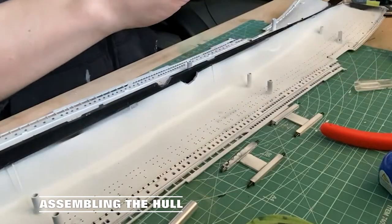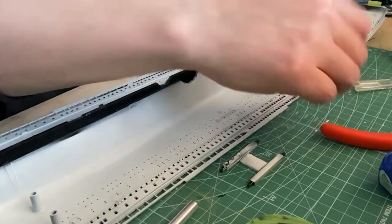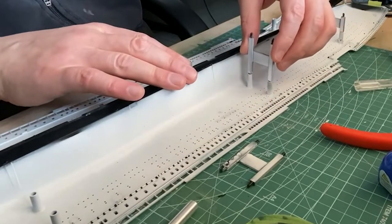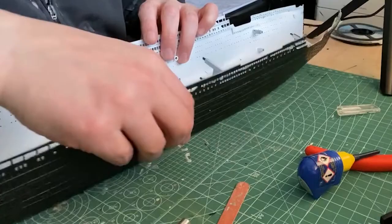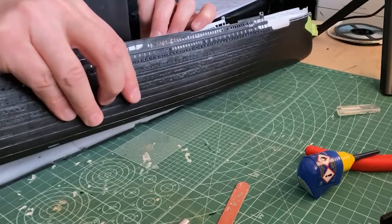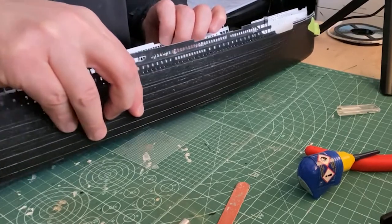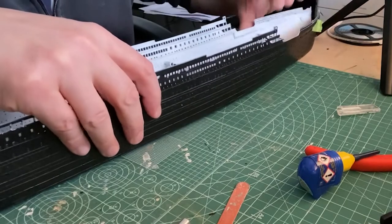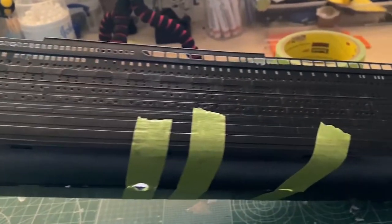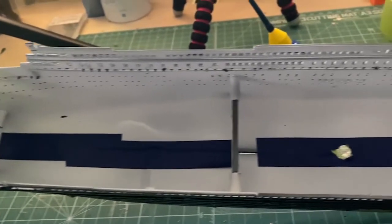Put the three hole supports in place, then simply join the two halves together and use some tape to hold them together until dry. Instead of using putty I just insulated the inside of the hole with tape.